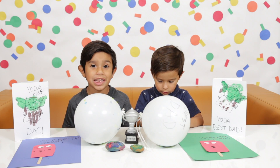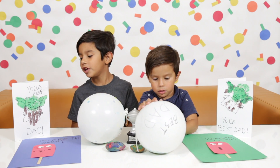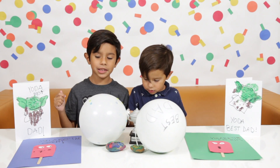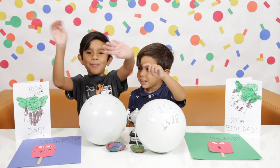I hope you like all of the DIYs. Remember, Sunday is Father's Day. We had a lot of fun doing this. I can't wait to give it to our dad. If you like this video, give us a thumbs up, and don't forget to subscribe. Bye!